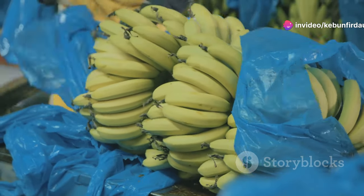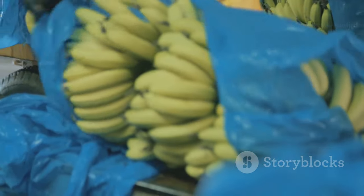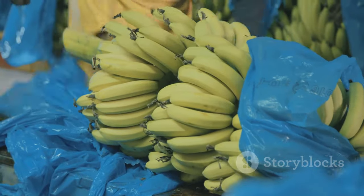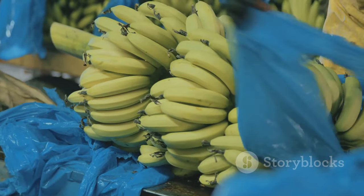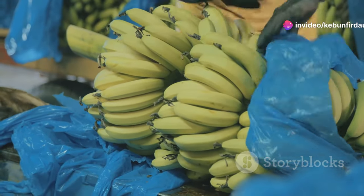These skilled workers use a sharp machete to carefully cut the heavy bunches from the plant. It's a team effort — one person supports the weight of the bunch while another makes the cut. The bunches are then lowered gently to the ground, where they're carefully inspected for any imperfections. Only the best bananas will make the cut for the chips.